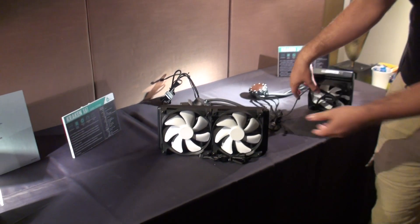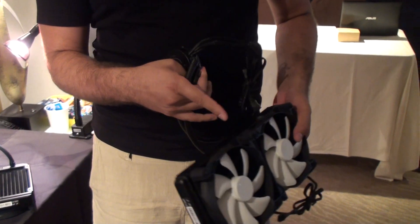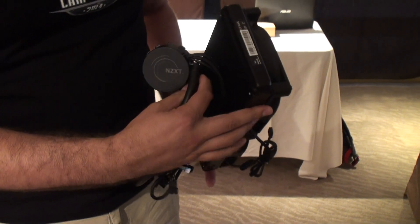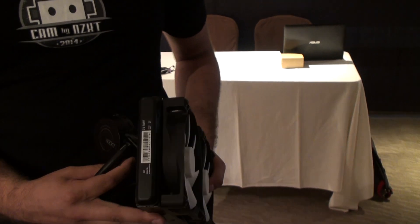On the 280 side, we have the same pump, the same revised fans, and then our battle-tested 280mm radiator. It comes with the same software control with CAM.